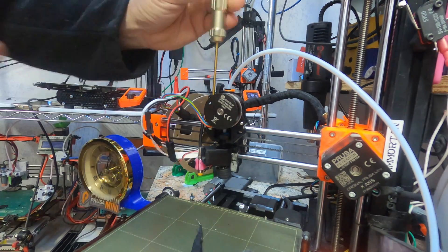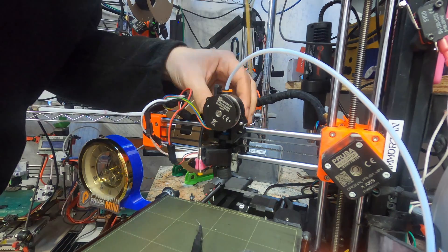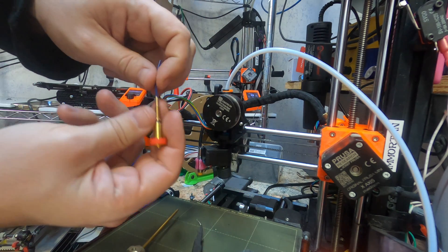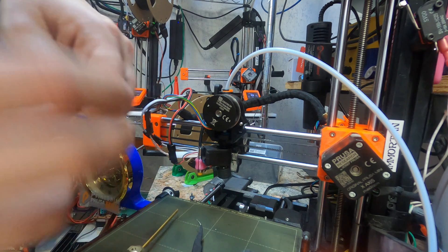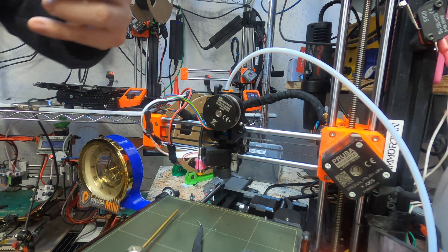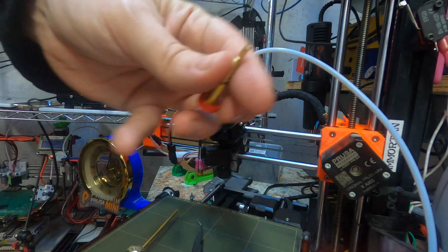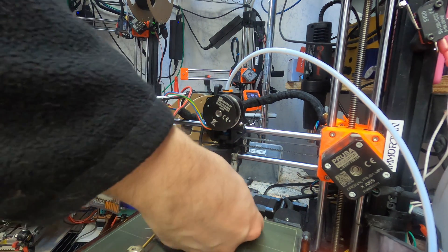I'm just using all the same parts back in. And that is the install. I'm going to give this a cold pull — look at that, all the way up to the melt zone, popped right out. The joy of TPU. Stick that guy all the way back in.